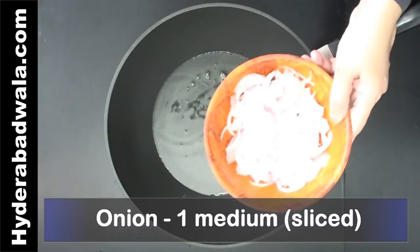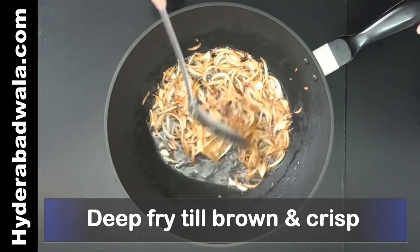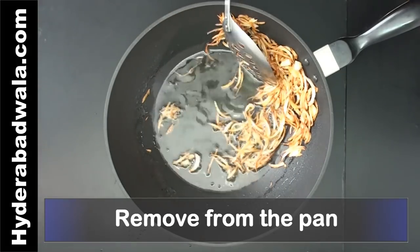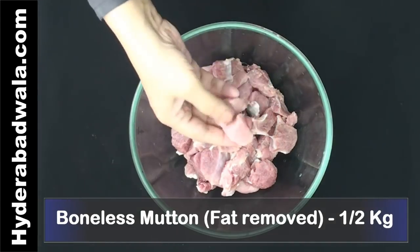Deep fry 1 medium sized onion, sliced, till brown and crisp. Remove from the pan. Take 1.5 kg boneless mutton with most of its fat removed.